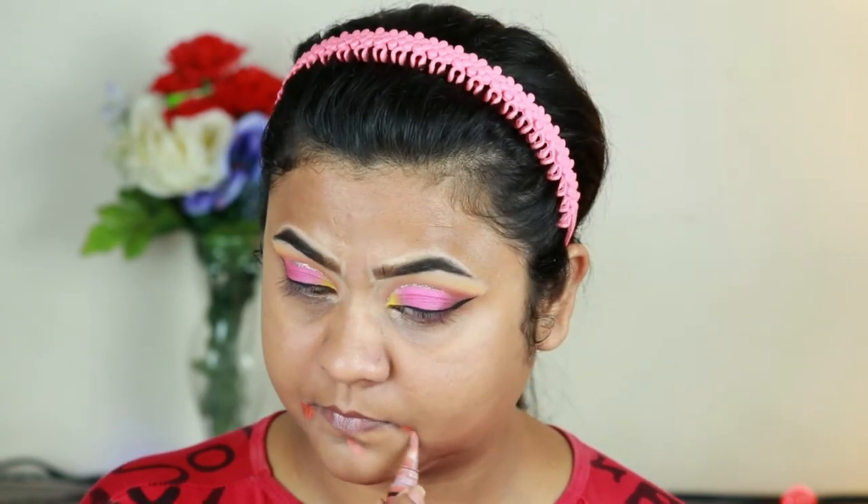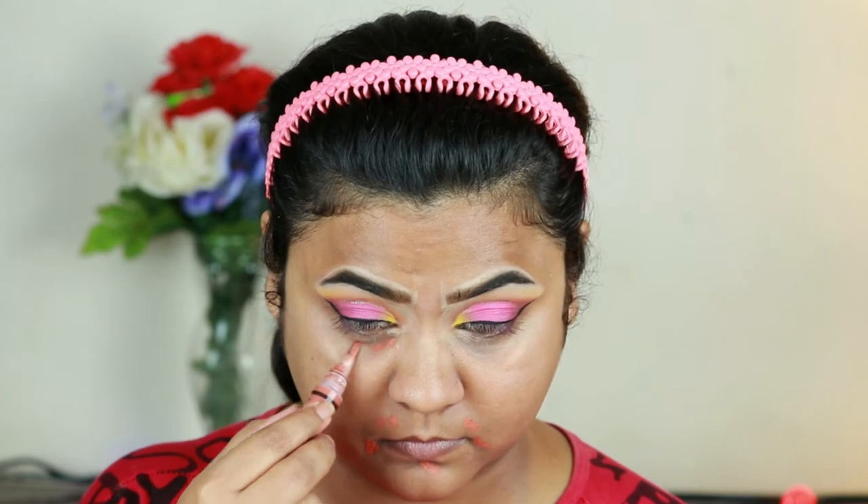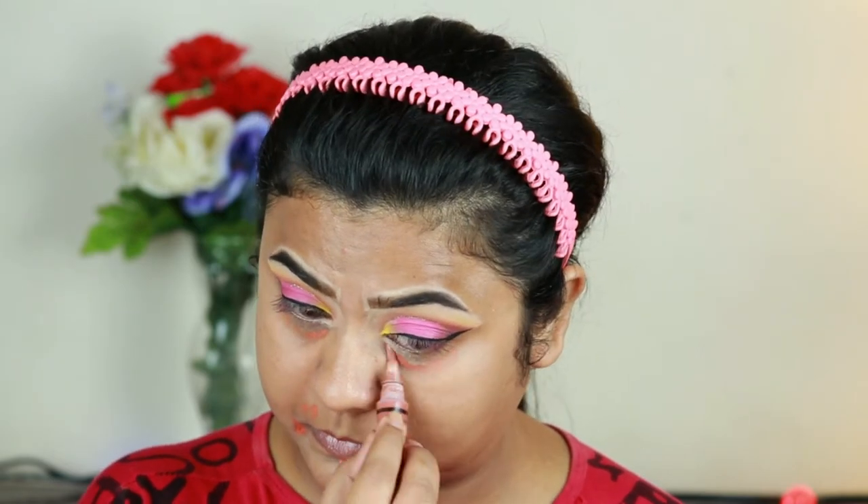I'm color correcting a bit — I'm using this orange color corrector and applying it around my mouth and underneath my eyes because I have pigmentation on those areas. I'm blending it out using my finger.